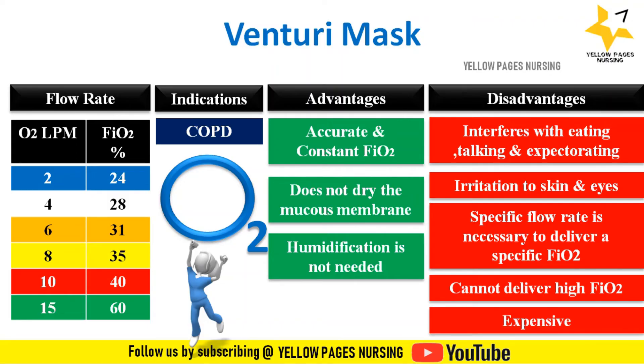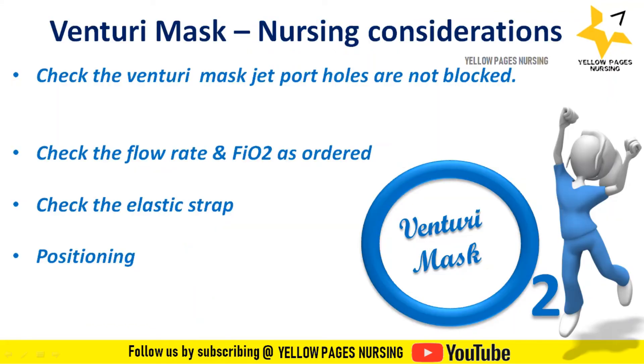Nursing considerations when using Venturi masks: check that the jet port holes are not blocked. When using the mask, ensure patient's blankets or gown do not block the jet port holes, as this will affect the FiO2 being delivered. Check the flow rate and FiO2 as ordered. Check the elastic strap — it should not be too loose or too tight — and assess skin condition. Regarding positioning, oxygenation is optimal in an upright position; patients who are awake and requiring oxygenation support should be upright unless a contraindication is present.